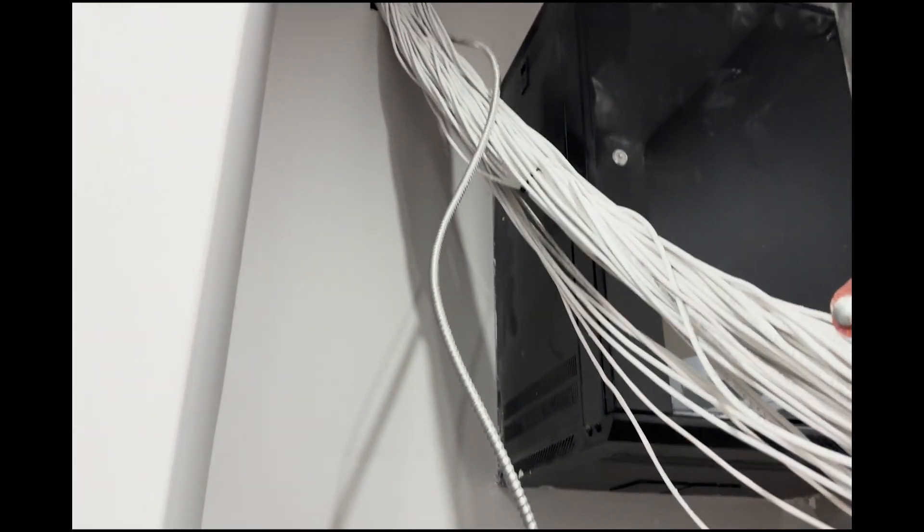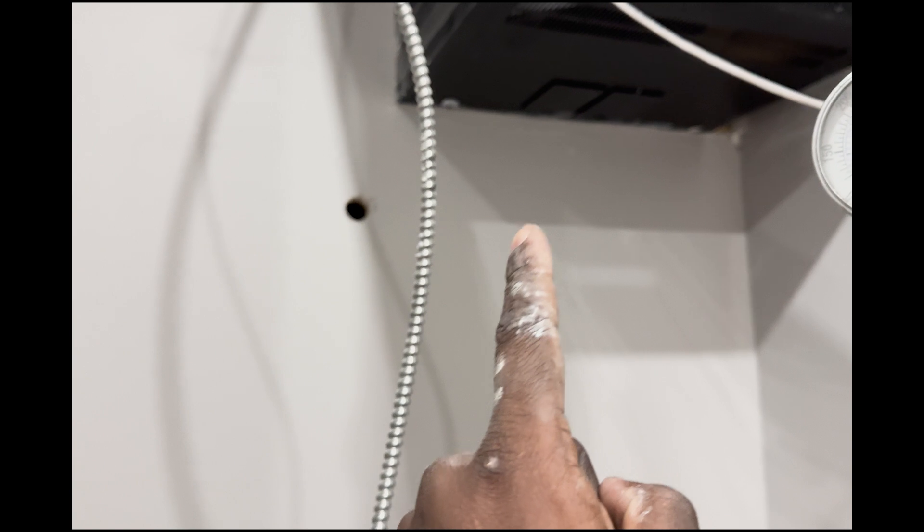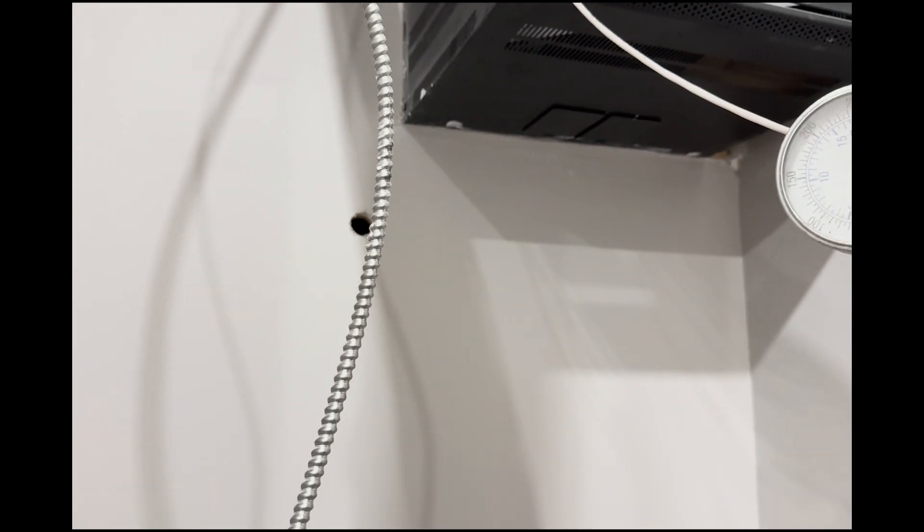Hey guys, welcome back to Up and Above. In today's video I want to show you guys how to install a surface mount outlet, the proper box to use, how to get it done the right way, and how to pass inspection.